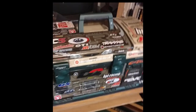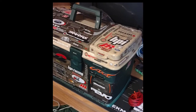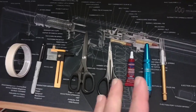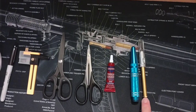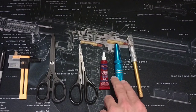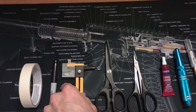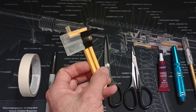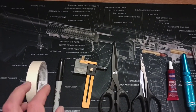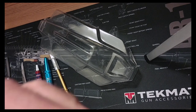These are the tools you're gonna need: an exacto knife, a hole punch like a reamer, loctite, your scissors, a razor blade that's like a compass for your wheel wells, and of course your marker and your tape.